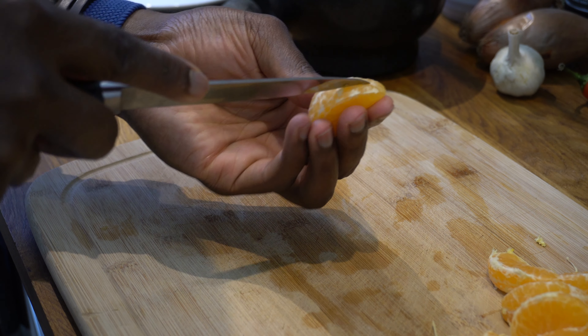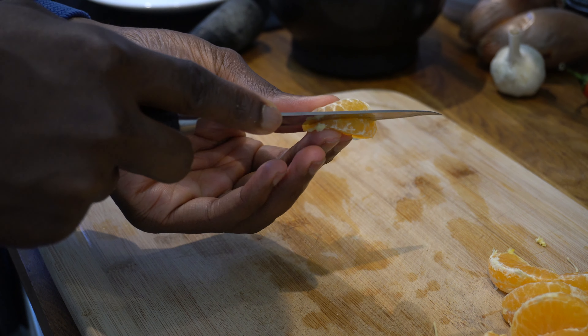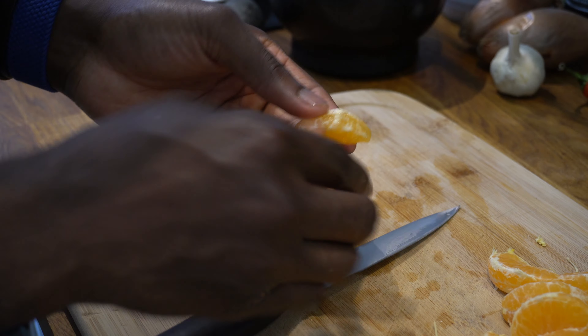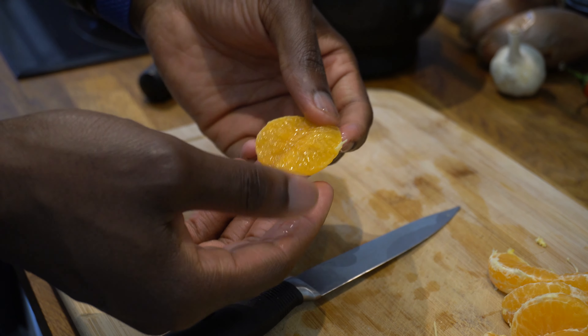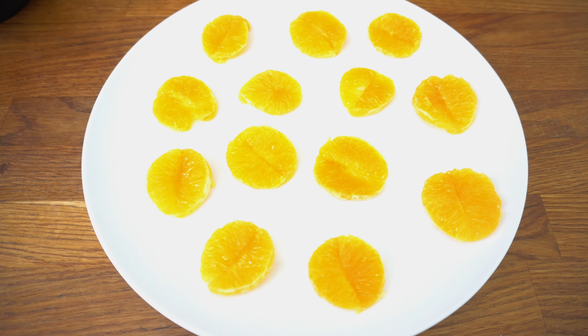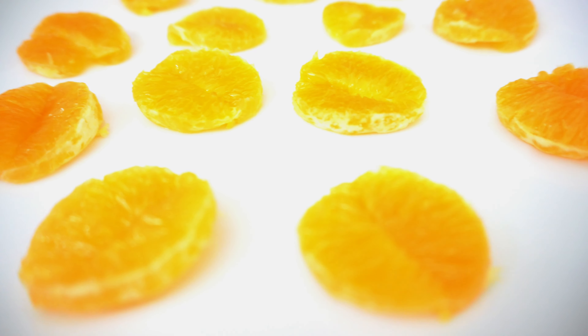I did some research to find pictures of how the recipe looks, and I found a YouTube channel — I'll put a link in the description. The technique shown was to slice the back of the tangerines and open them up to make like a bed in between. I attempted that, and our tangerine butterflies are looking really good — I'm actually impressed. This will definitely form a good base for our meat and nut mixture.